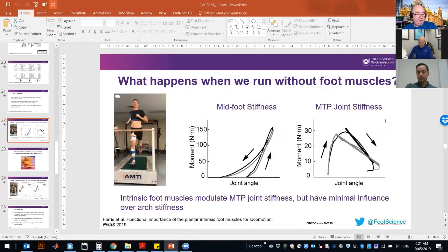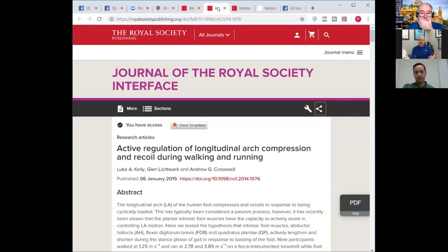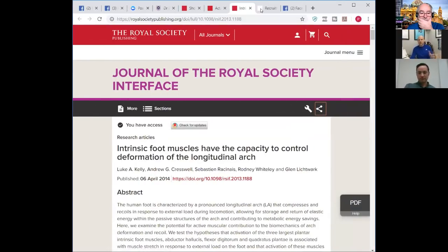A couple of your published papers use the word 'spring-like' in the title — the spring-like function of the foot. You talk about the modulation of stiffness, and it makes such sense to talk in terms of the foot as a spring. We're going to come on to how shoes or orthoses may positively or negatively interfere with that spring-like function. Do you mind expanding on your thoughts on the human foot as a spring?